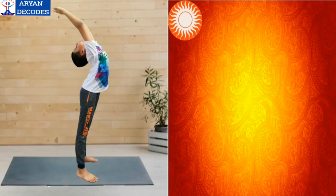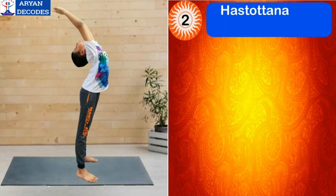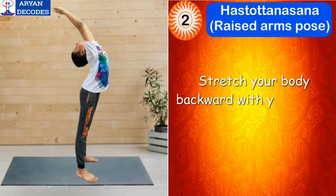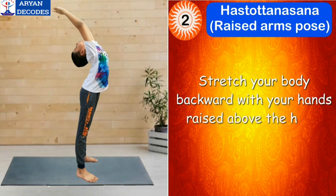The second step of Surya Namaskar is Hasta Uttanasana, which means raised arms pose. Now stretch your body backward with your hands raised above the head. The mantra for this asana is Om Ravaye Namah.